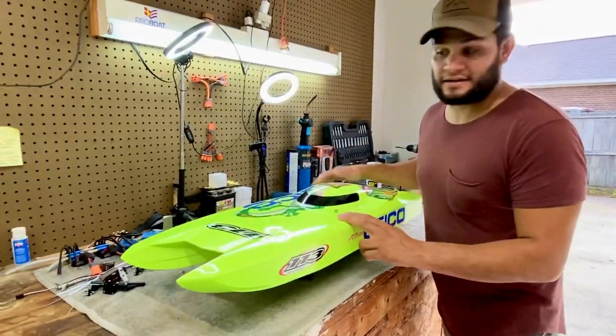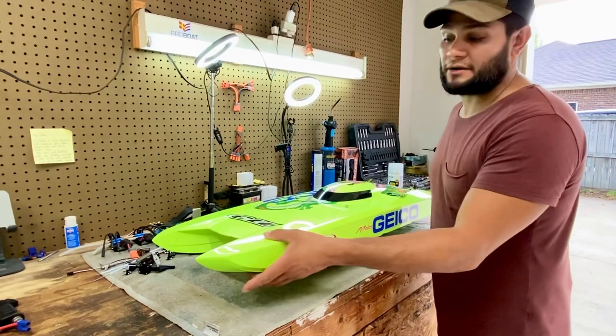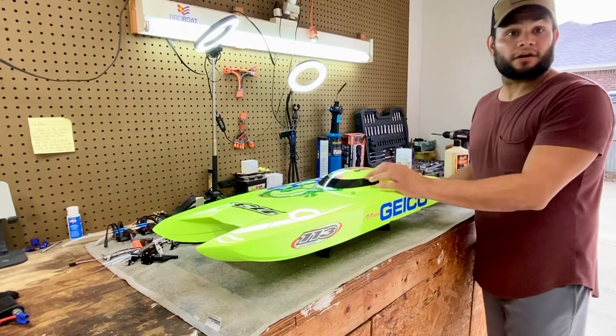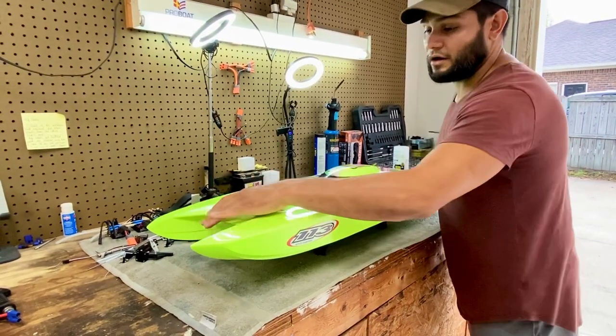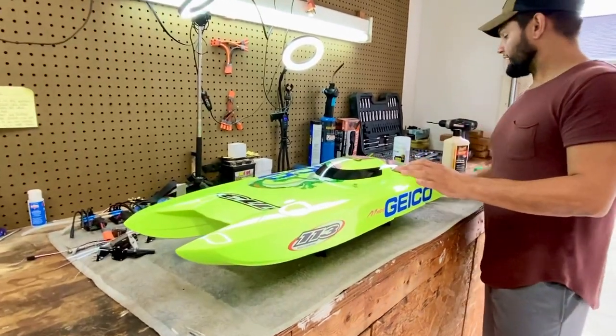The downside to that is some flies get on there, but you can wet sand and buff them out afterwards. So anyway, that's all I used — 1200 grit to just prep the boat. Again guys, be careful on all these edges, you see all these lines right here — you want to be real careful with that.